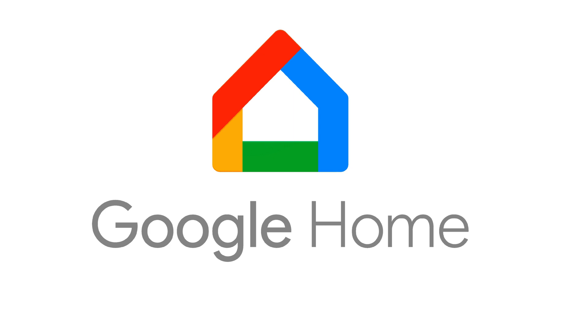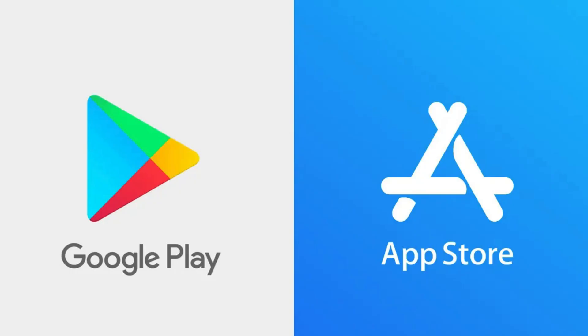If you haven't already, download and install the Google Home app on your smartphone or tablet from the Google Play Store (Android) or the App Store (iOS).